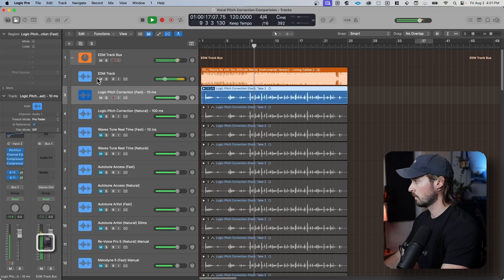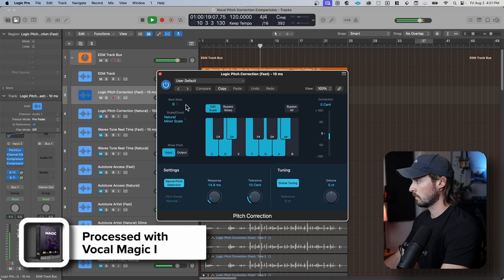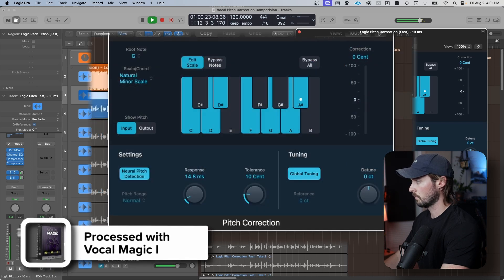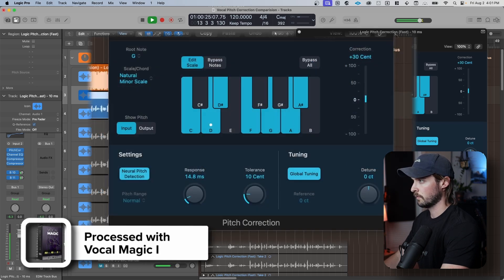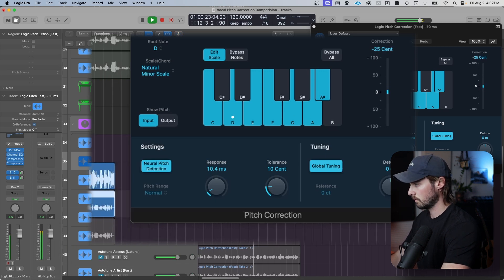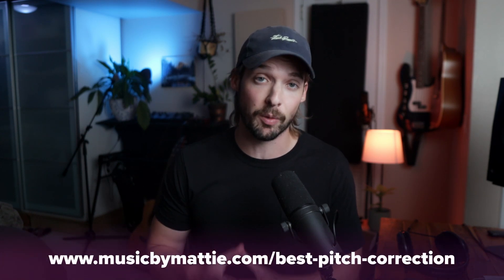Here's what it sounds like. In my opinion, the Logic Pitch Correction doesn't stack up that well to other automatic pitch correction paid options. But if you combine it with some of the other free tools, it can sound much better.